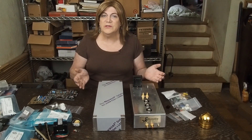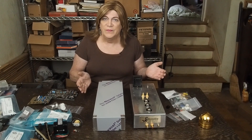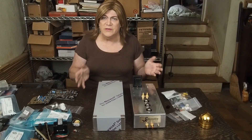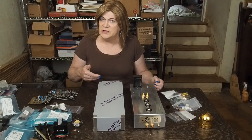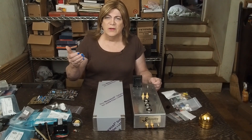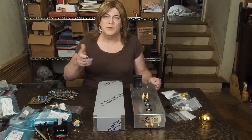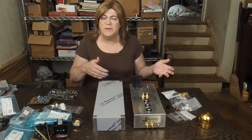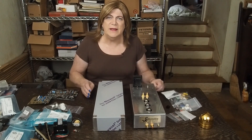So what is a phono stage? Pre-digital, all amplifiers came with phono inputs. Most of them had moving magnet; some had moving coil — you could switch between them and you'd hook your turntable up to those inputs and not think anything else about it.